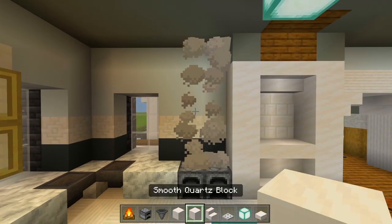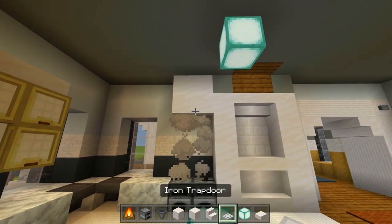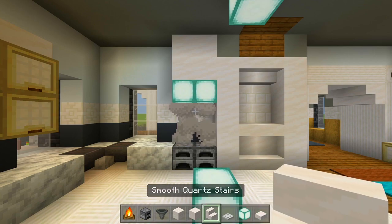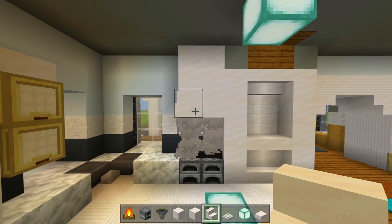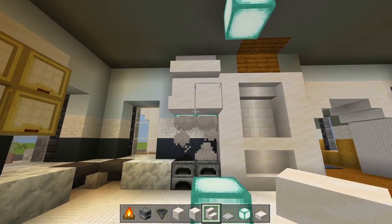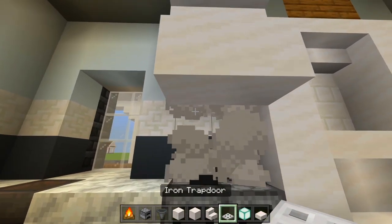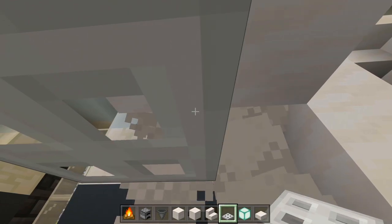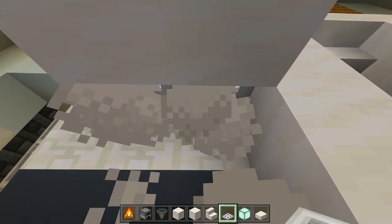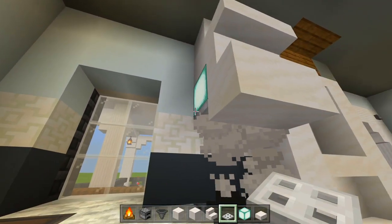Switch to full blocks of smooth quartz — four right here at the top. Right underneath, two sea lanterns. Grab smooth quartz stairs — two facing up lined up with the sea lanterns, then two upside down after that. Right underneath the ones facing up, add smooth quartz slabs. Then grab iron trapdoors and place them where the sea lanterns are to cover them up, so it looks like vents. It's a nice light source covered up with the trapdoors.